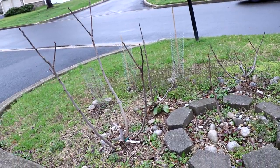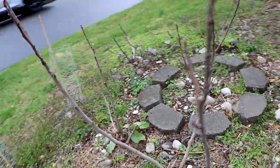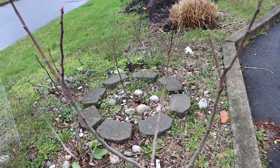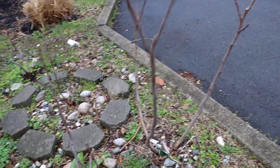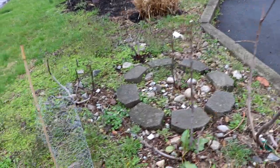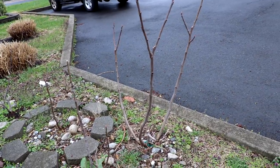This year we have really not protected any of the fig trees here on the property. Although this is the neglected area meant for testing hardiness, the entire yard really was a big test this year. I wanted to report back and show you some of the results.